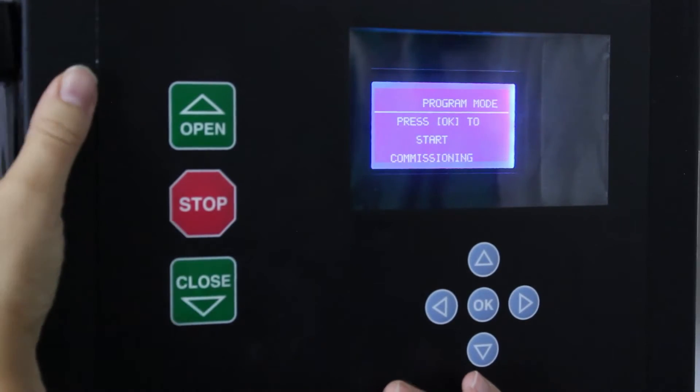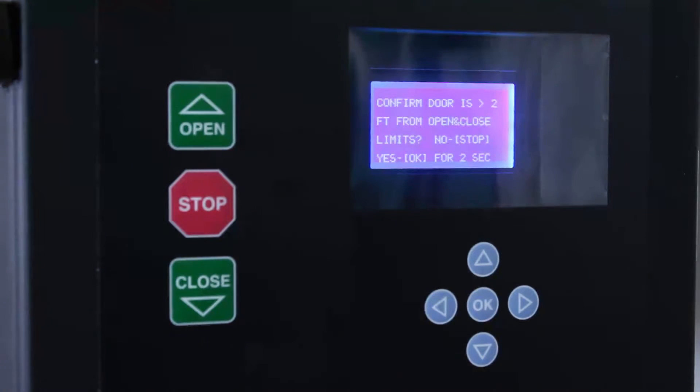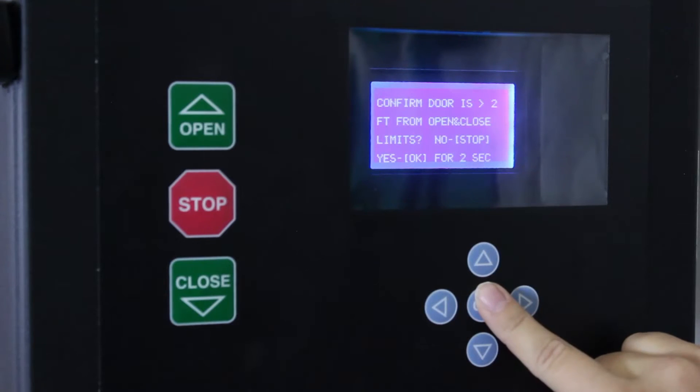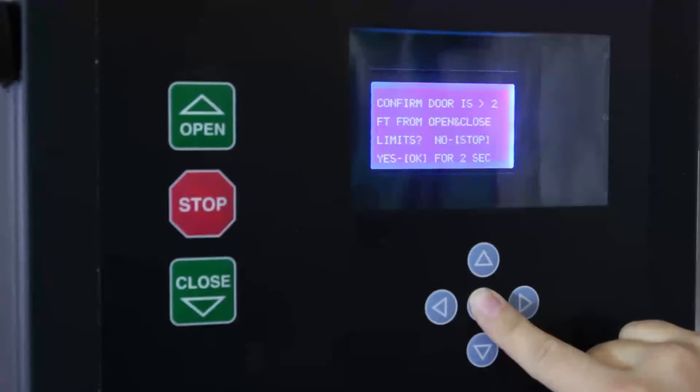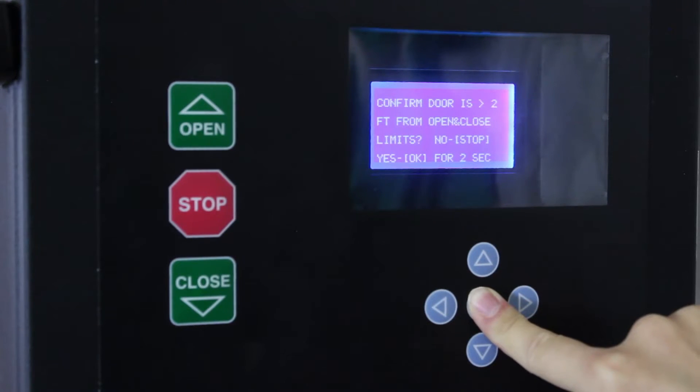So now we can press OK to start commissioning. We can now confirm the door is more than two feet from the open and close limits. It says if yes, hit OK for two seconds. So we're going to hold it — one, two.